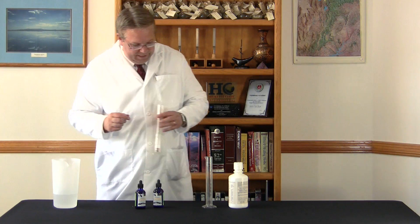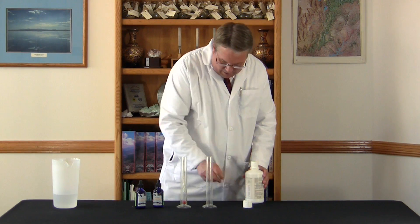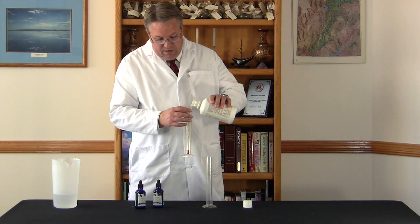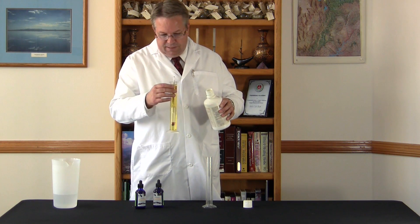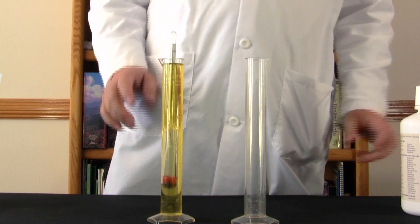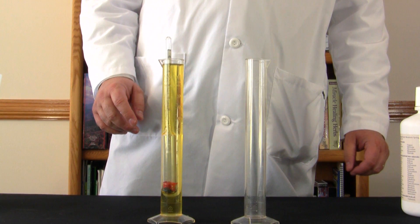Next I'm going to put in an example of a lot of the colloidal products that we see on the market. Colloidal products are just not very concentrated, and that's the point here. When I fill that up you can see it's more concentrated than water, but it's only about a five on that particular scale.